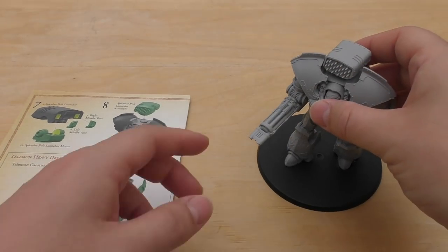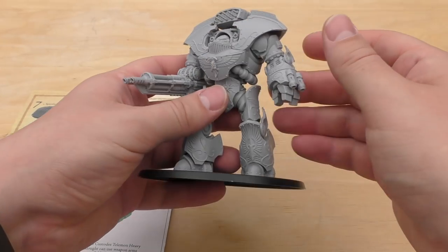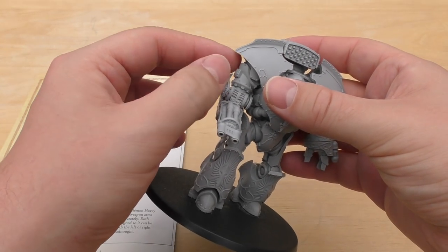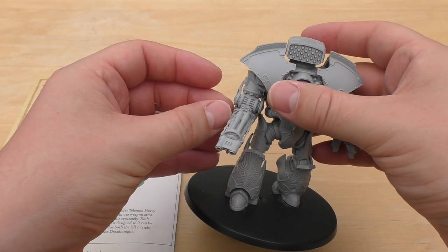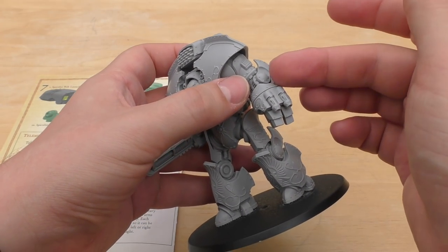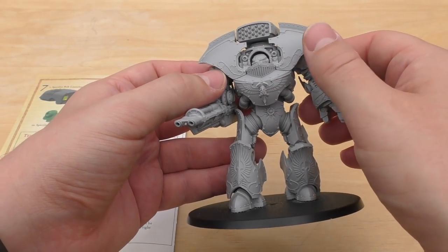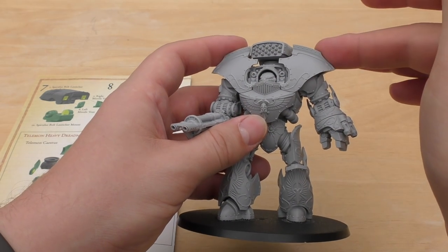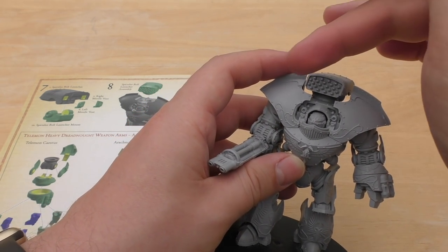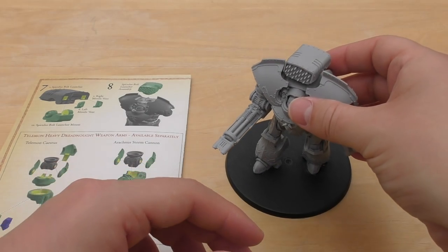I constructed the arms starting with the gun arm first — I didn't want the gun looking slack or placid. I wanted the fist to be in an open position. I constructed the shoulder first and then worked my way down, and the same with the other side. Shoulder first, and then you've got a bit of play in those joints to get them right. Finally I glued the armour pieces on the sides and put the shoulder pauldrons on. Then I put the missile launcher on last, because it doesn't have a full range of firing arc — it'll get in the way of the shoulder plates.